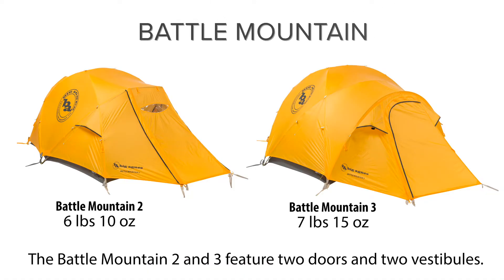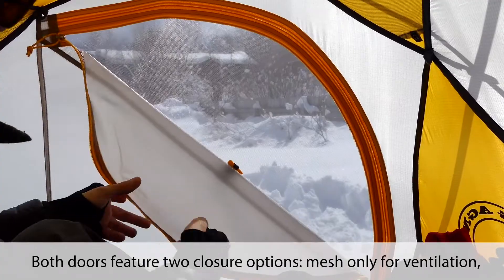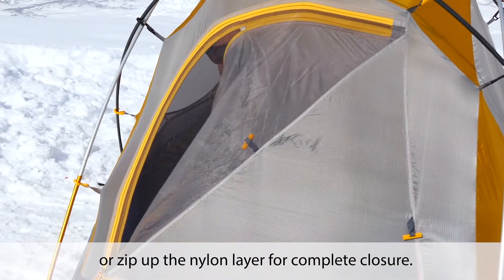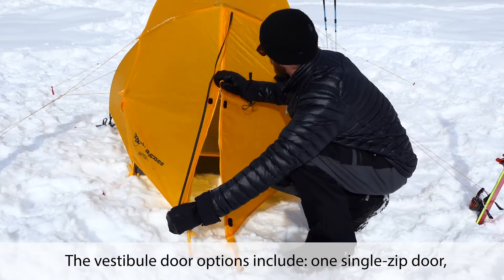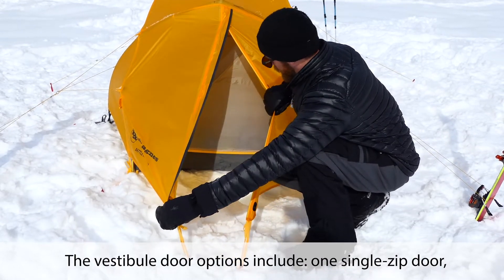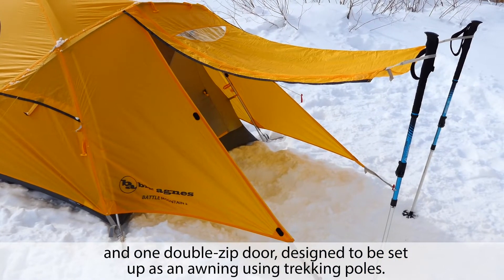The Battle Mountain 2 & 3 feature two doors and two vestibules. Both doors feature two closure options: mesh only for ventilation, or zip up the nylon layer for complete closure. The vestibule door options include one single zip door and one double zip door, designed to be set up as an awning using trekking poles.